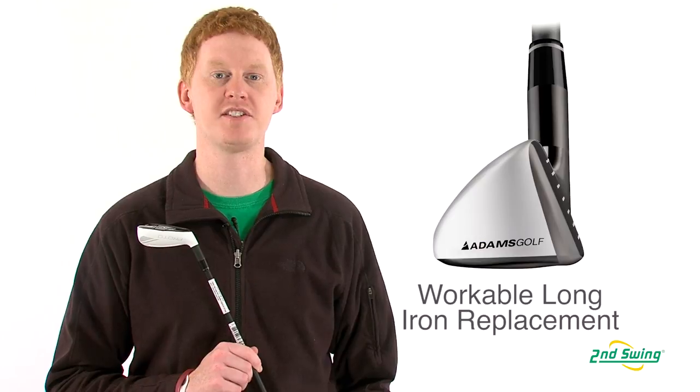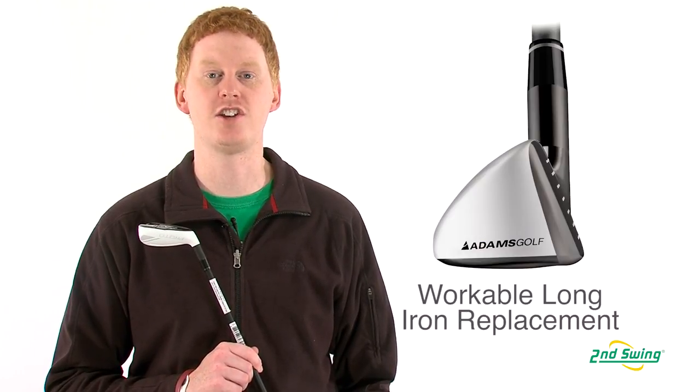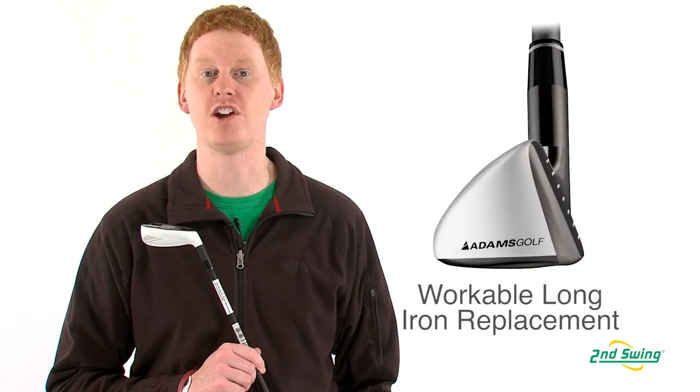And finally, a precise CG location allows for workability and shot shaping control that allows the player to control every shot.